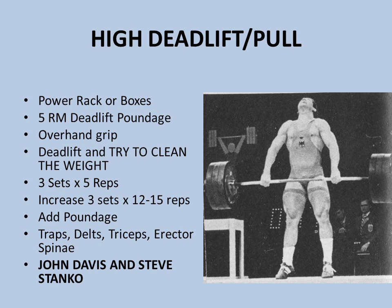A great exercise called the high deadlift — nowadays still used by Olympic weightlifters and called the high pull — was a favorite of John Davis and Steve Stanko, two real legends of the Olympic weightlifting team in America back in the 40s and 50s. Basically, as the name suggests, you do a deadlift and pull it as high as possible, essentially trying to almost clean the weight. You want to use a power rack nowadays, and if you don't have access to one, you can use a couple of wooden boxes. Use a poundage you can do five repetitions on your deadlift with.